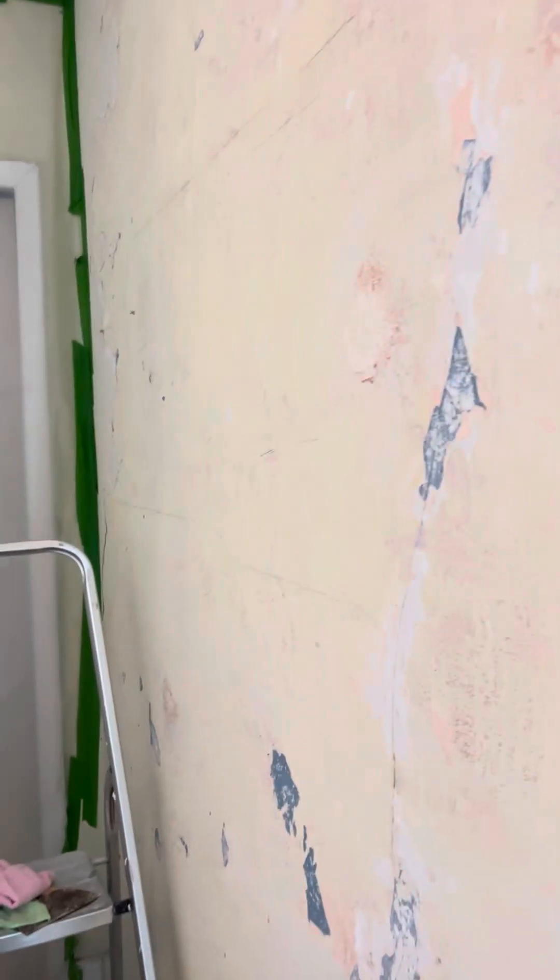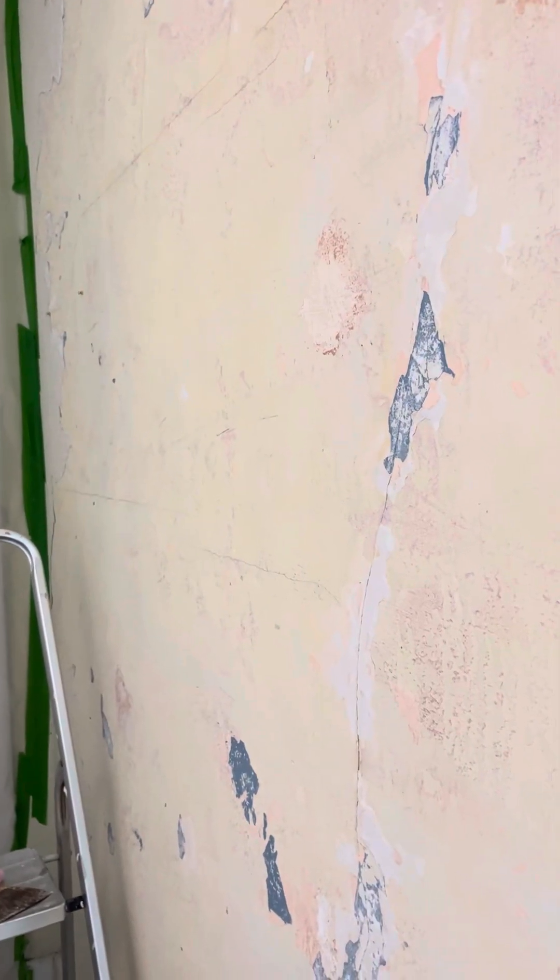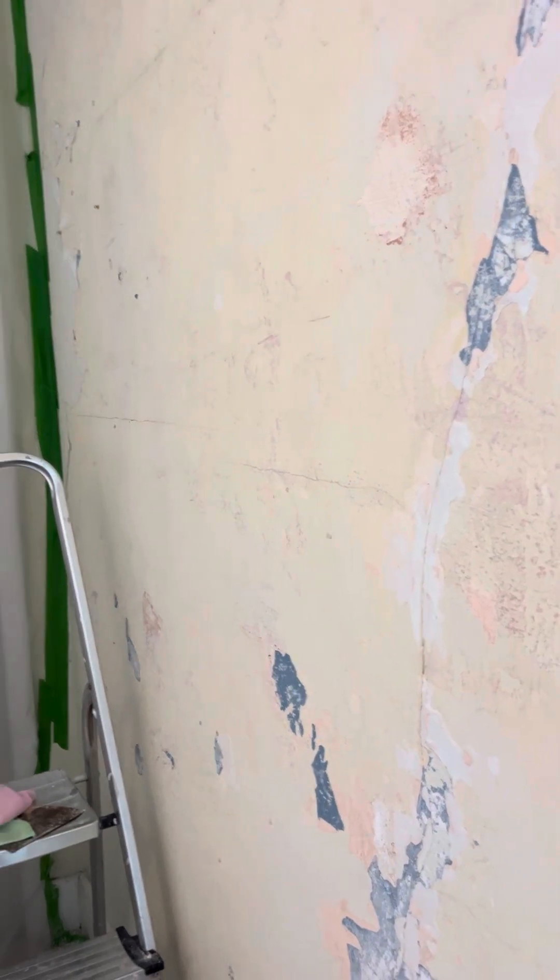Luckily the mold was not growing on the plaster itself, but it was growing on the back of the paint. You should be aware of that when you paint — make sure your surfaces are really dry and that you're using the proper paint for your surface. This is plaster from the 1920s, and a water-based paint won't adhere to it properly, so it's not going to stick really well.